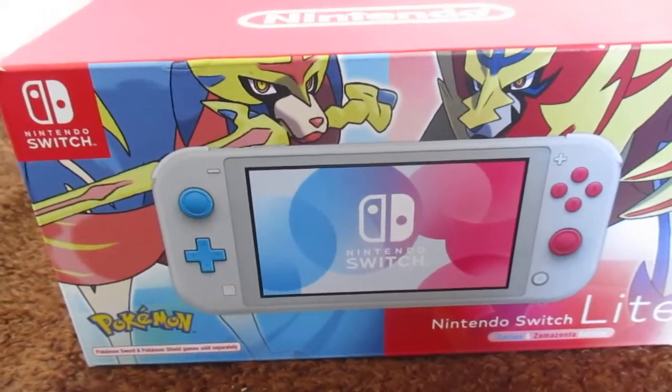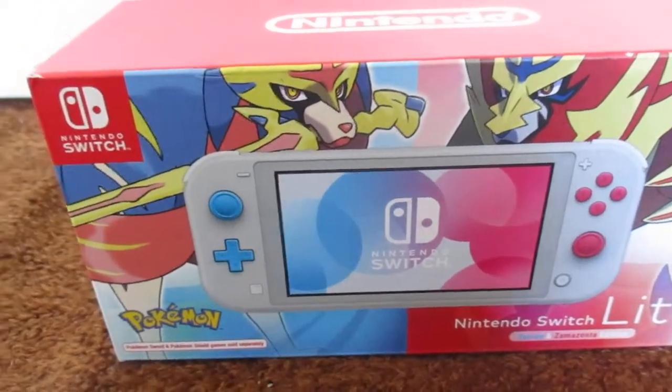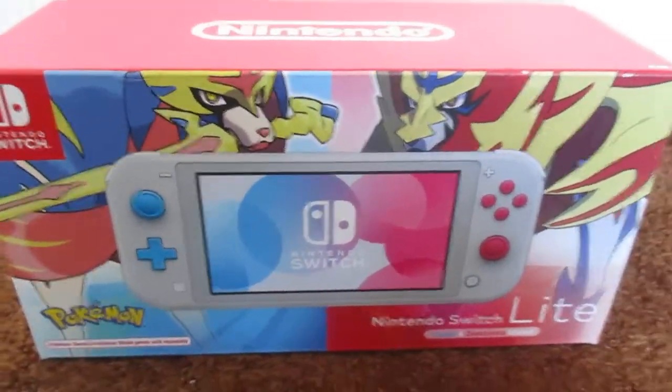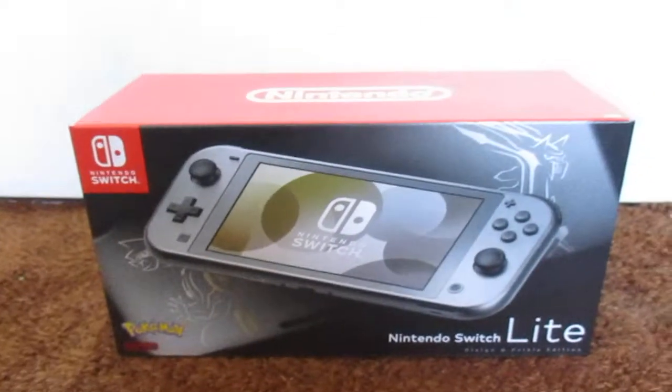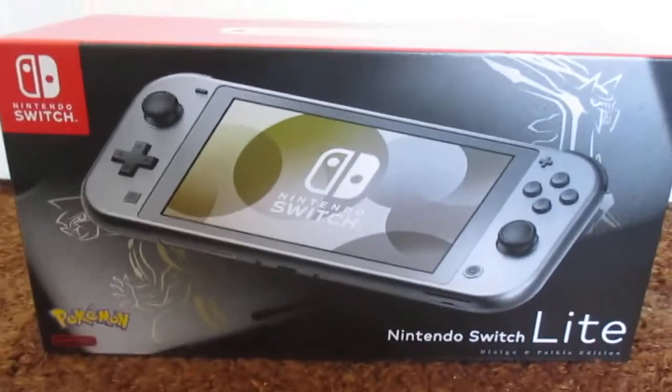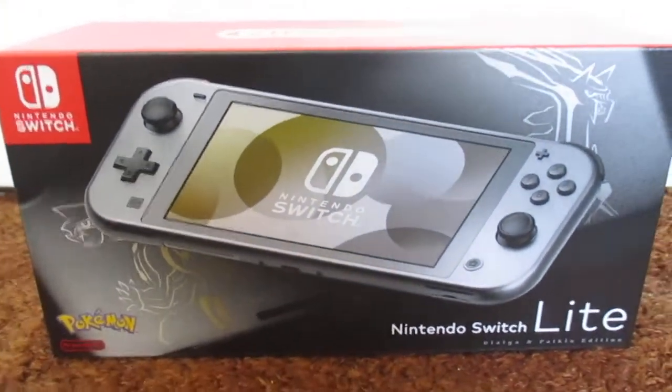Here we have the new Nintendo Switch Lite for Brilliant Diamond and Shining Pearl Dialga and Palkia Edition. This is just timed for the release of the new remakes of Diamond and Pearl.